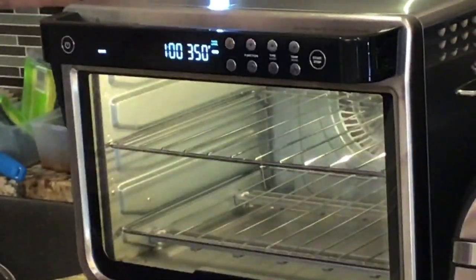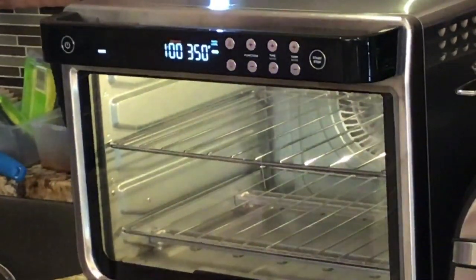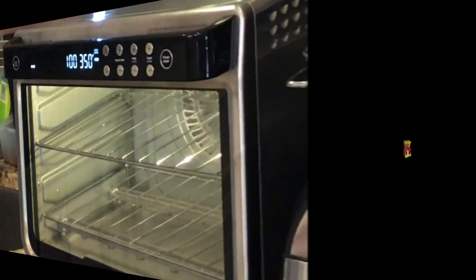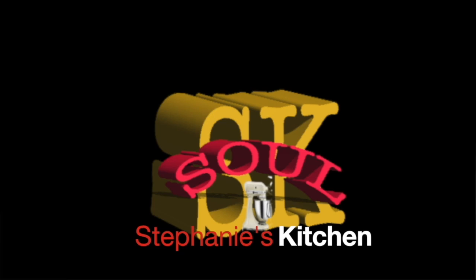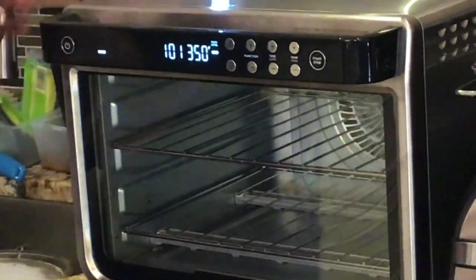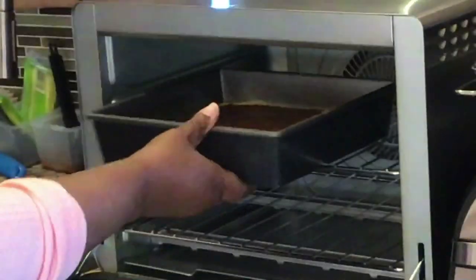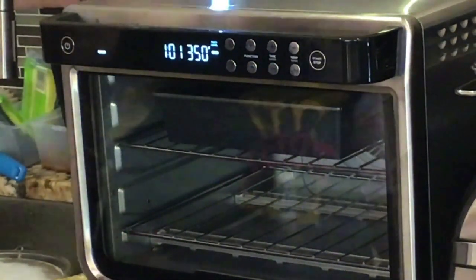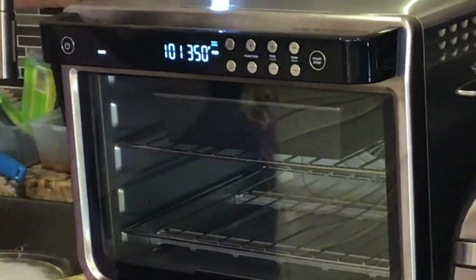I'll let it preheat for a minute. When it dings I will be putting it in. If I need to add more time I will, but it's supposed to be for an hour, so we'll see how the Ninja does. I'm going to put it in — it actually says third rack, third level right here — so when baking that's exactly what number it's on. I'll see you guys in an hour, and when the toothpick comes out clean it'll be good.